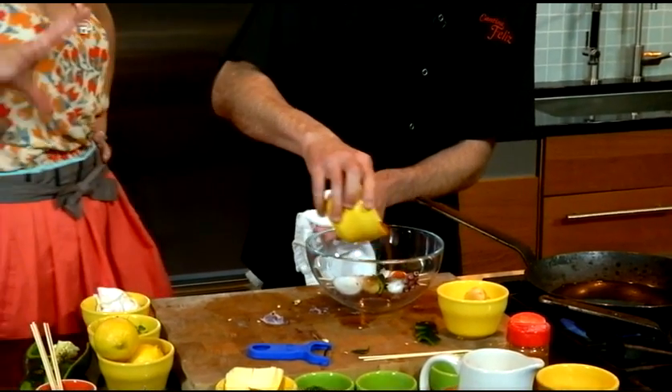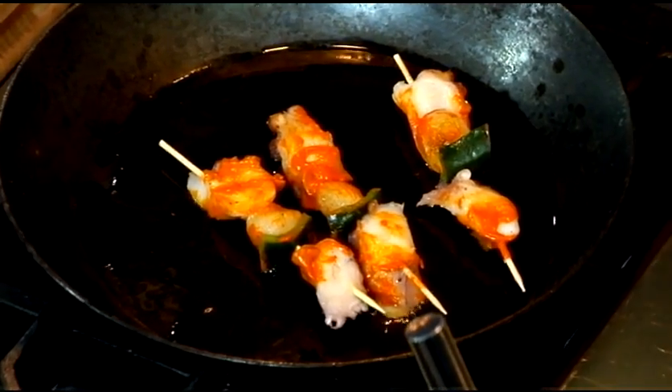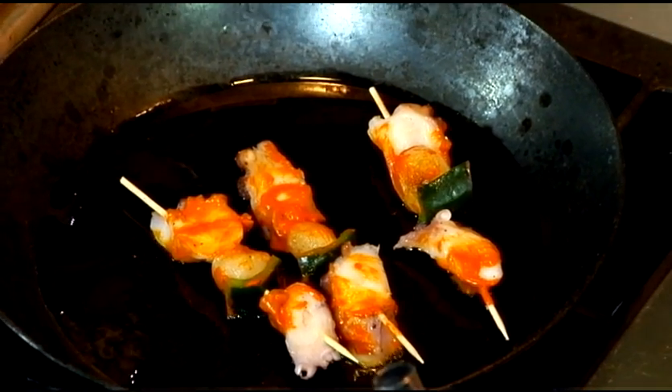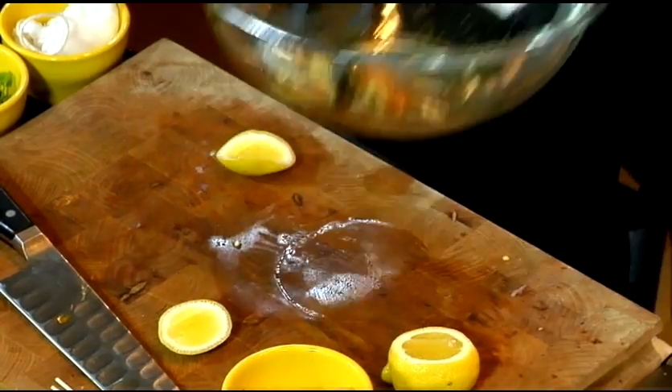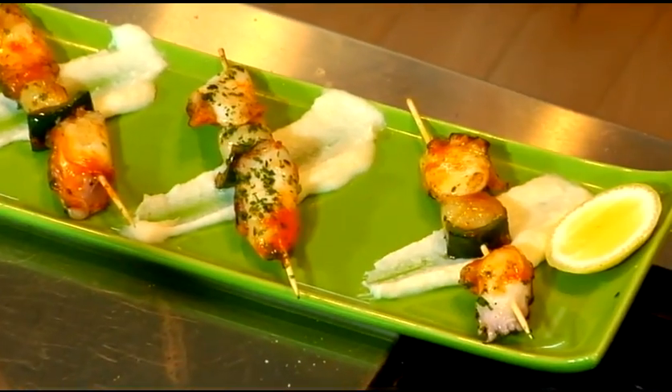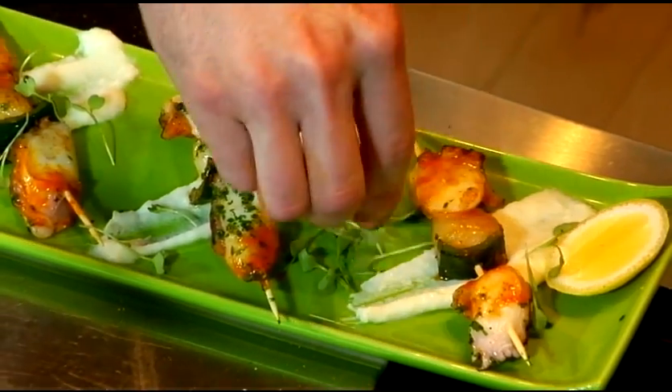How long do they have to marinate? This is just a quick marinade — just a quick sear on each side, just a little bit of caramelization. What was that you threw on — cilantro or parsley? Just a little bit of parsley. Nice presentation. And what's this on top? Just a little micro-arugula.